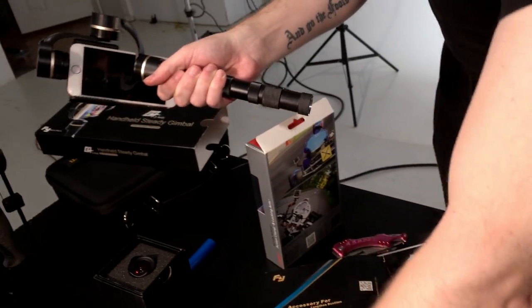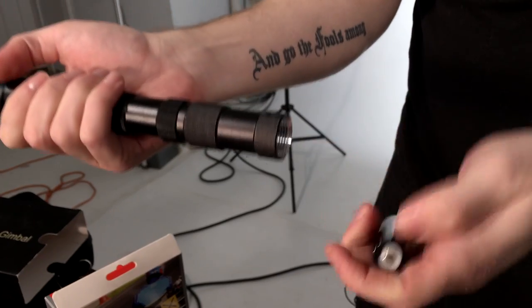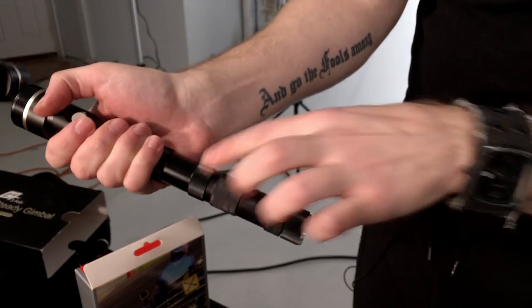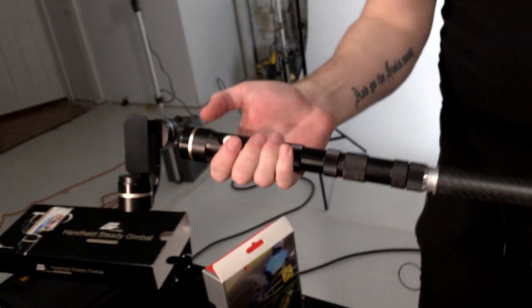You unscrew this, pop out the batteries, and this is the extender — you throw it in there and that makes it bigger. Then you take two larger batteries and now you have extended battery time, which also extends the length of the handle. This is great — seriously one of my favorites. The problem is I use the 6 Plus more than I use the smaller 6s, and this won't hold it. So if you have a smaller phone and you don't mind about optical image stabilization — because you're already getting it with this gimbal — then this is a great option.